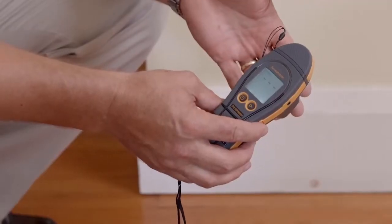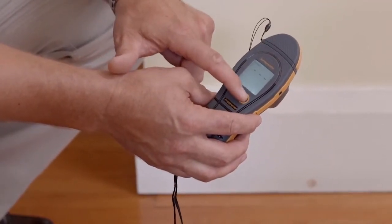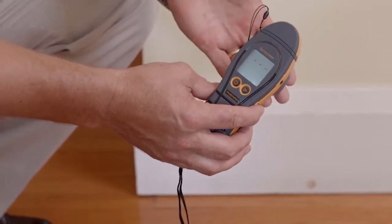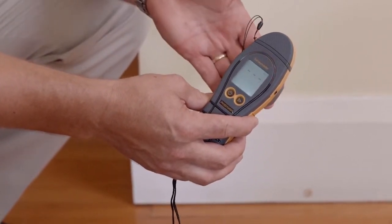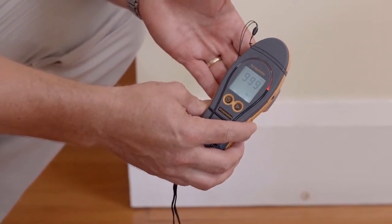Now we're going to look at the non-invasive function on the Survey Master. We'll simply just press this right hand button here to change functions. Now we'll put our hand on the back on the flat area. You'll see the colour LED display and LCD display activated.